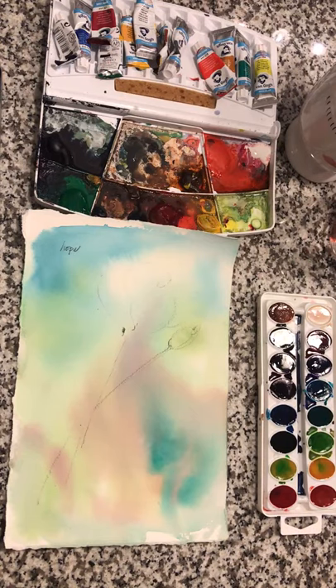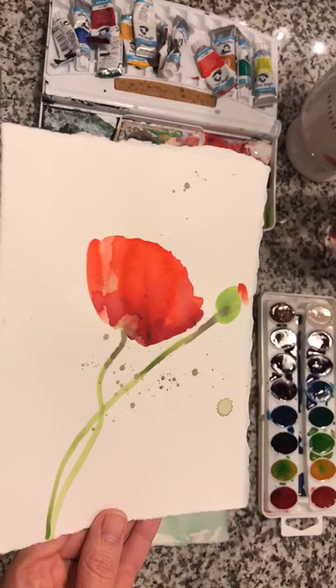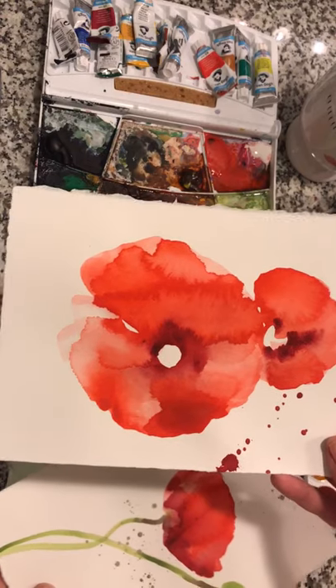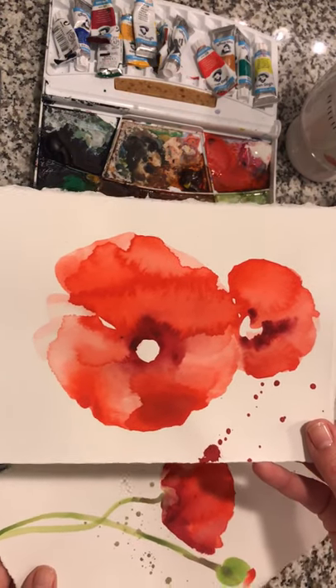Bonjour friends! Are you ready for part two of the poppy painting class? I did let the watercolors dry overnight, so you can see these little beautiful areas of crystallized and pulled color that just organically happened by letting the watercolor do its thing — just letting it be, letting it go.